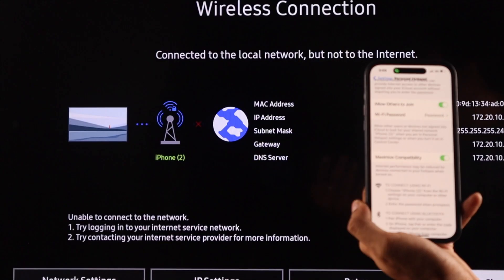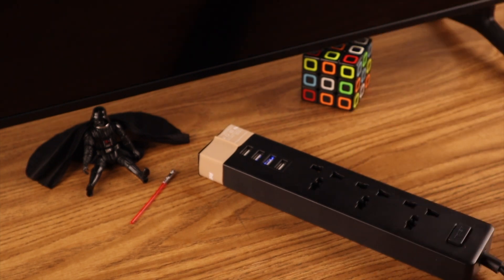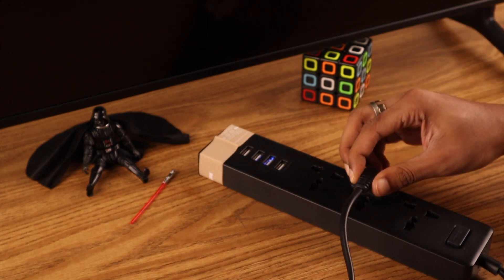We will cold-boot or soft-reset our TV. We can do that by unplugging the power cable while your TV is still on, then waiting for at least half a minute. This will help resolve glitches that can interfere with wireless connections. Now power on your TV and attempt the connection process.